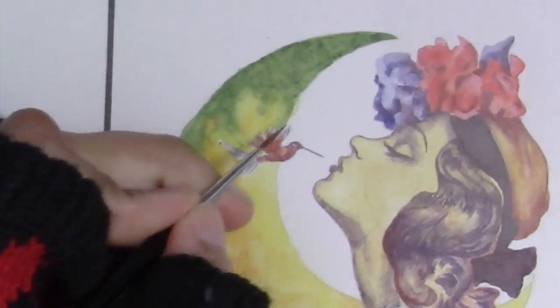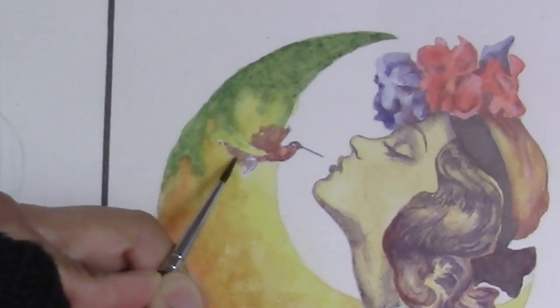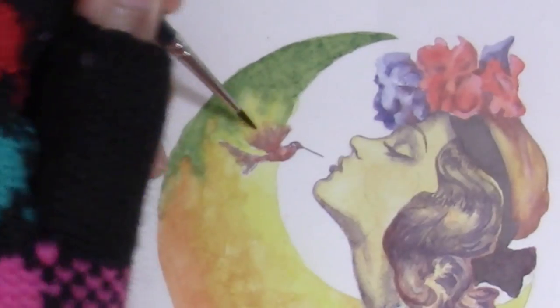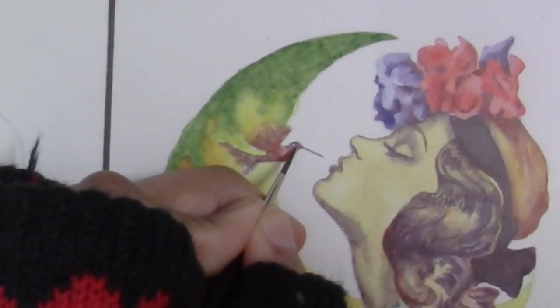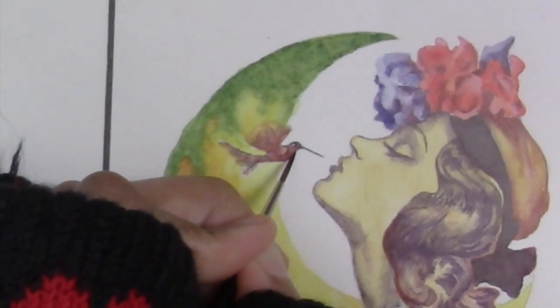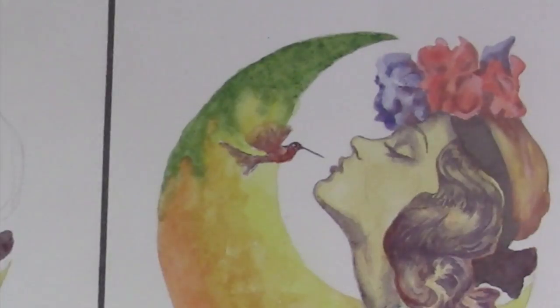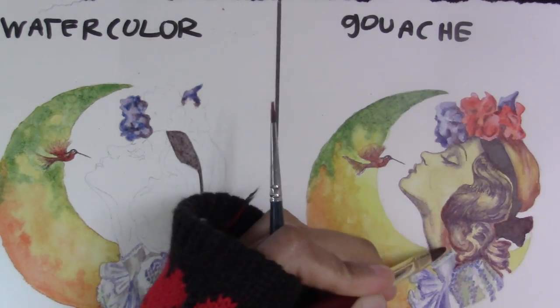I'm coloring in one of the birds with the camera on so you can see what I'm doing. This gouache hummingbird is easier to do than the watercolor hummingbird because gouache doesn't spread as much — you can use it much drier than watercolor and it dries instantly, making it great for tiny areas without making a mess. For the watercolor bird I also tried to use dryish washes with just a little bit of blending, because you don't want too much water in such a tiny area.